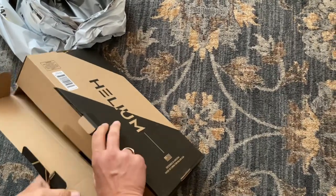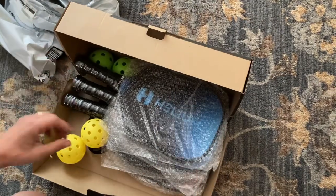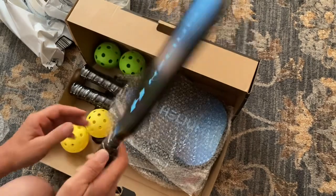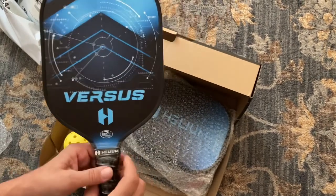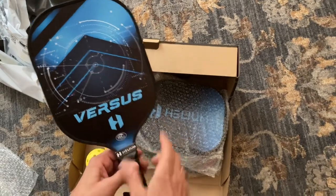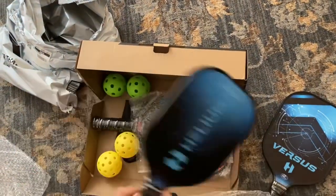Oh, here we go — what is it? It's pickleball, baby! Helium, with the Latin word 'versus' on it, which means to turn. Turn against versus your opponent.